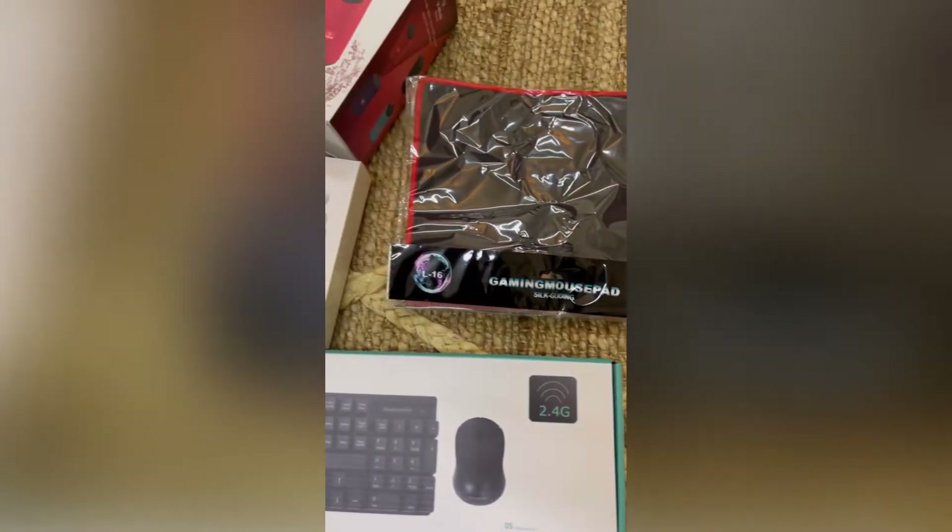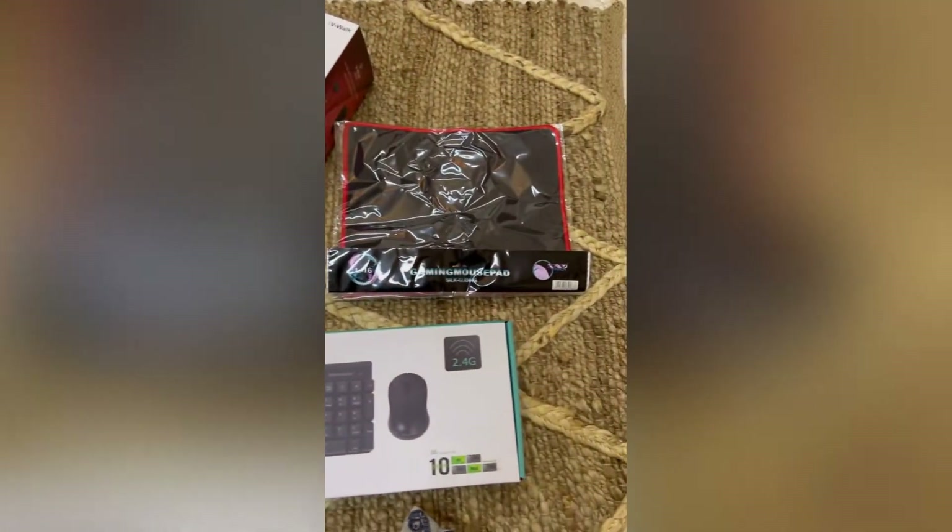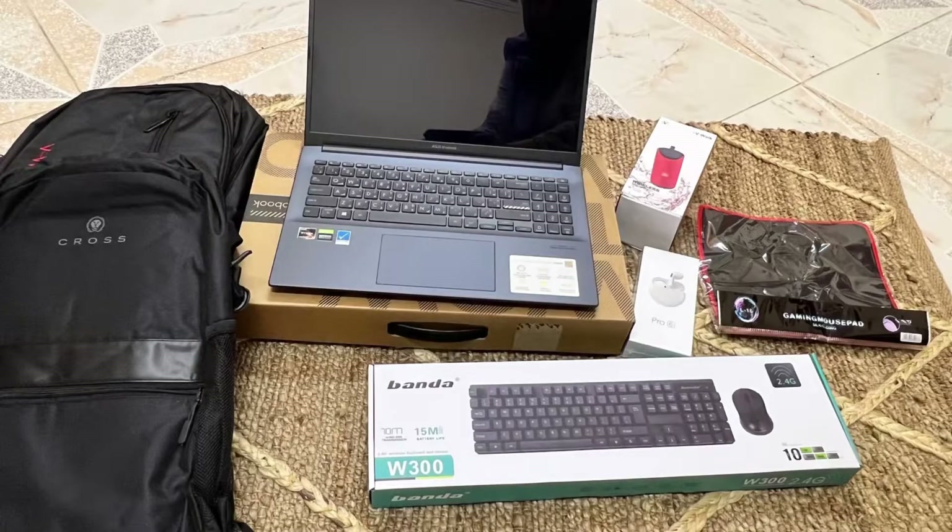By the way, I got a lot of things with this — you can see what I got. I got speakers, keyboard, mouse, two bags, and earbuds. It was all in the offer, and it was only at Sharaf DG.